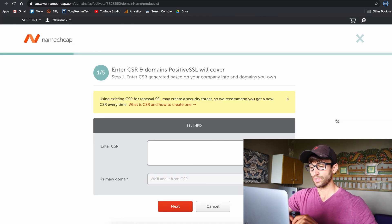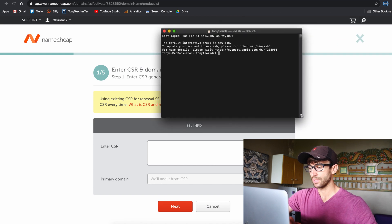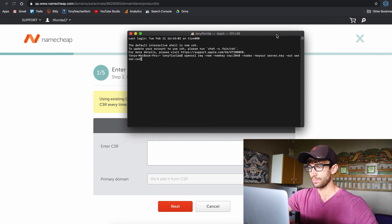The first thing we need to do is enter a CSR — a Certificate Signing Request. In order to do that, just open up a terminal window and type in the following command. I'll have it linked down below if you want to copy and paste it.